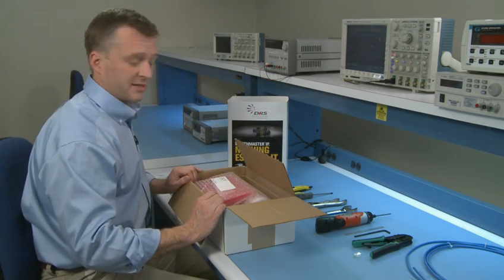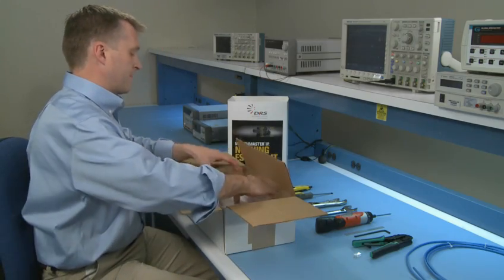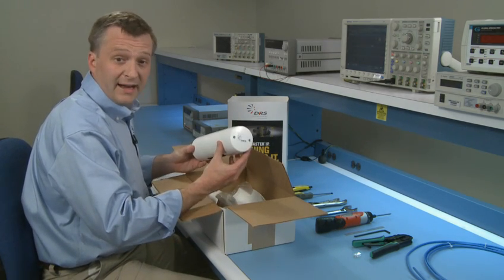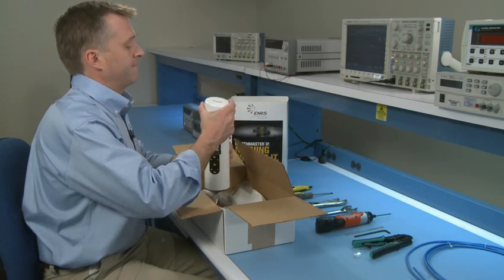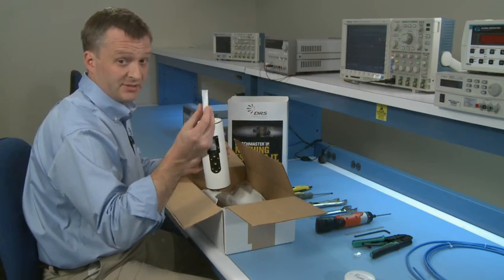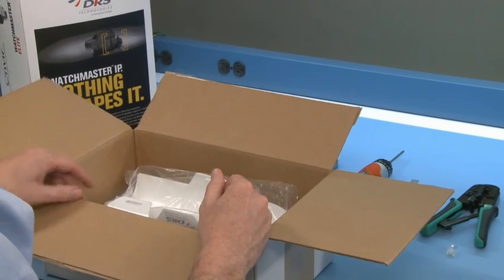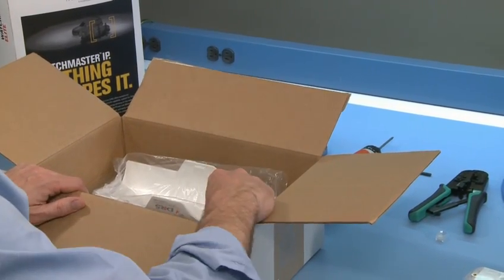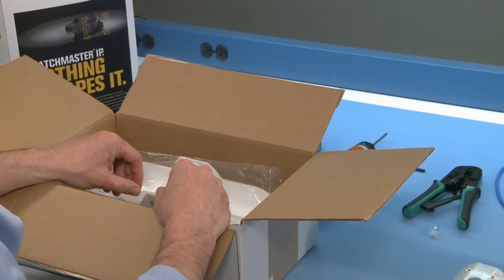Now, let's take the rest of the items out of the box: the hardware kit, the camera body with the back cover attached. If you open the back cover, you'll find the desiccant pack — be sure to set this aside because you'll need it later. Now remove the base mount, the Axis mount adapter, and the solar shroud.